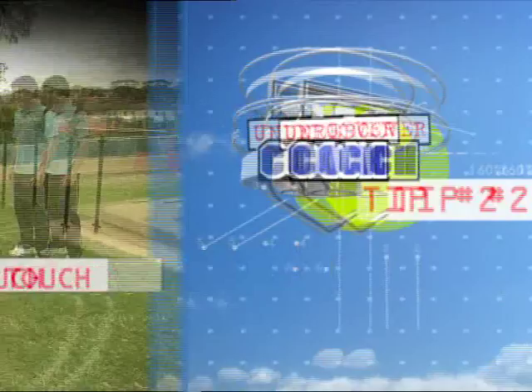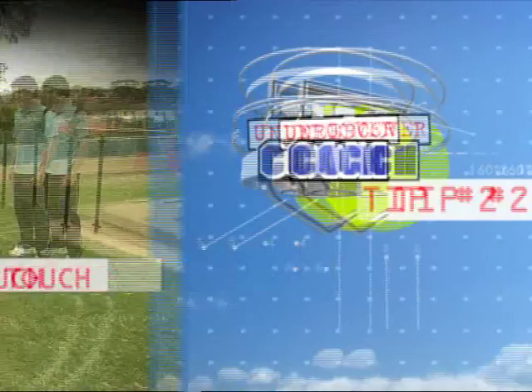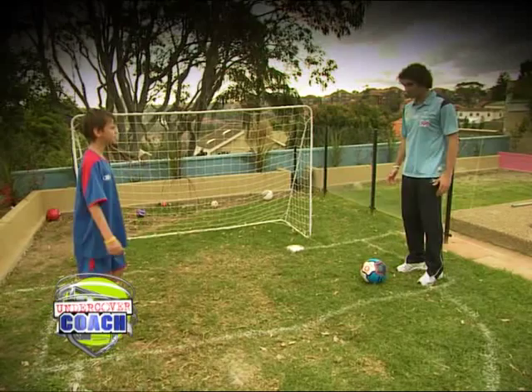First thing in, we want to make sure we're on our toes so we're ready to react to where the ball's coming from. Secondly, we want to be in line with the ball and get our body behind it. Third thing is, we want to make sure our first touch is away from the opponent. Let's have a go.